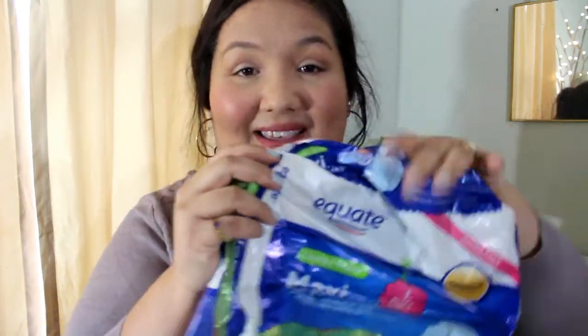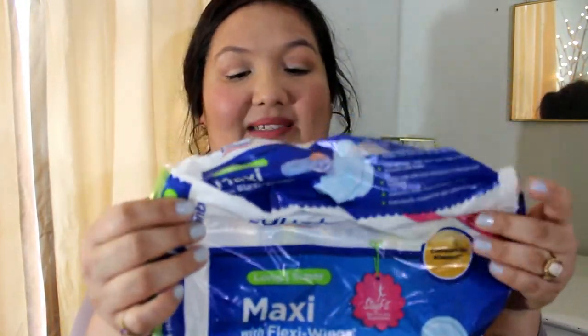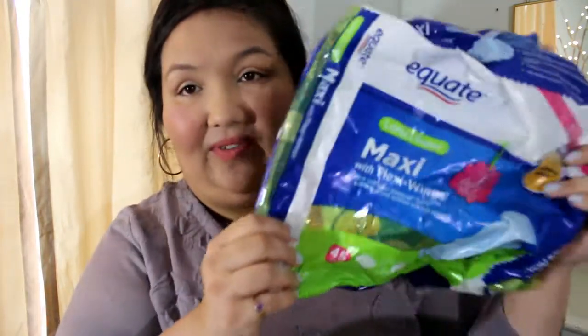I always toss these in my empties — this is the Equate maxi pads, the long ones, 45 in there, these work just fine. And getting my Softsoap out of the way — this was in coconut and warm ginger, smells good. I just use that in my bathroom.